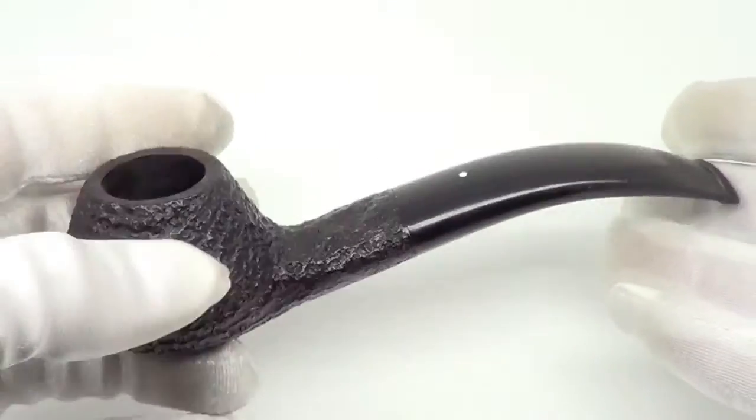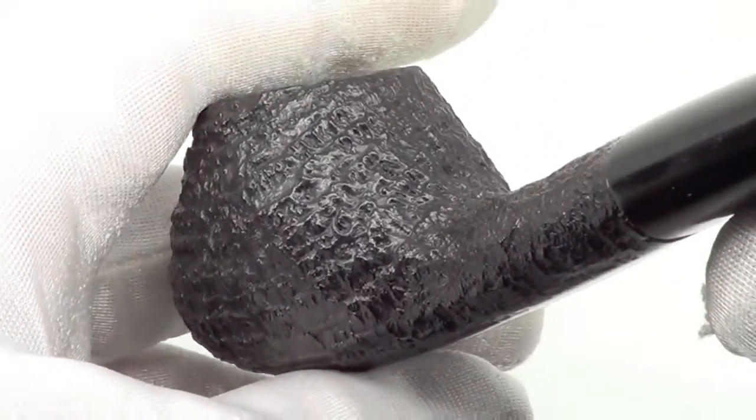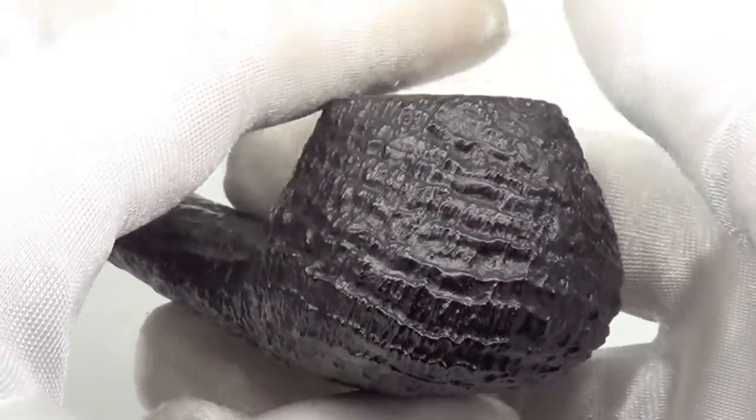The pipe is fully restored, sanitized, cleaned out and ready to smoke. And in keeping with the name, you get a beautiful sandblast job — nice steep, craggy ring grain.